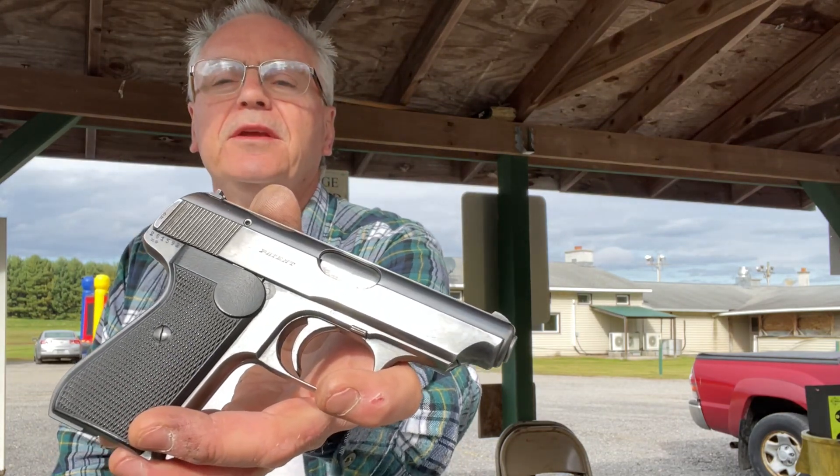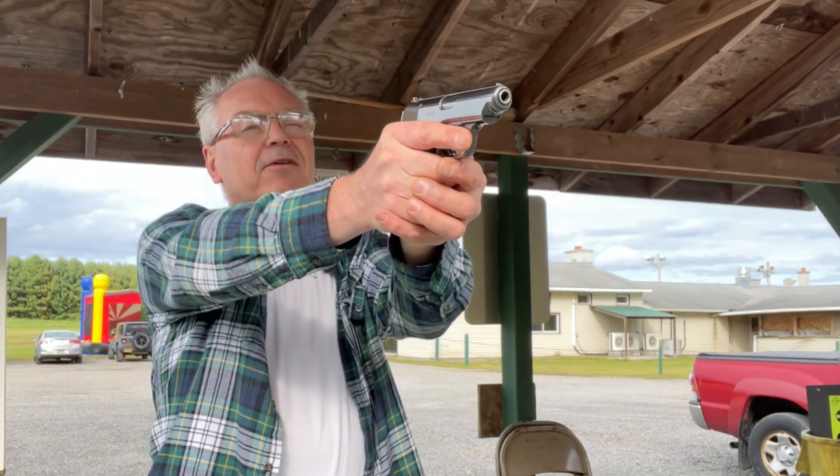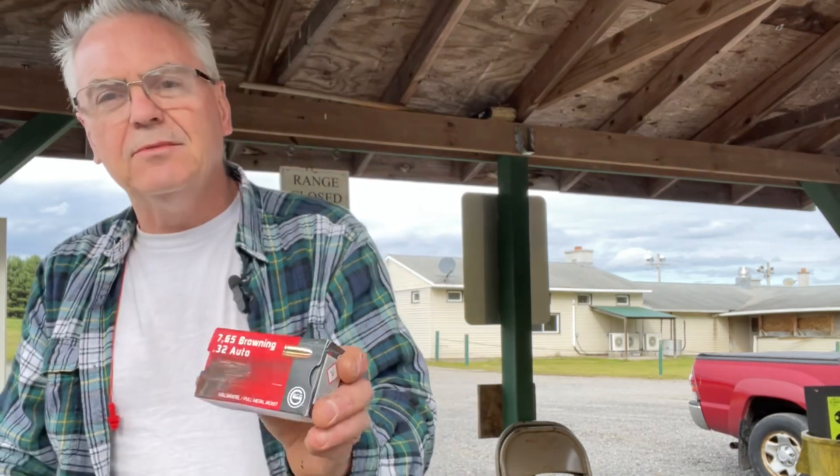You guys have seen this one if you've been on my channel for any amount of time. I just really love this old gun — it's unbelievable how accurate this little thing is. This is a JP Sauer and Son, and this is a Model 38H. It's interesting because you'd think a 38H should be chambered in .380 or some sort of .38 caliber, but this one is actually chambered in .32 auto, or 7.65 Browning as they sometimes call it.